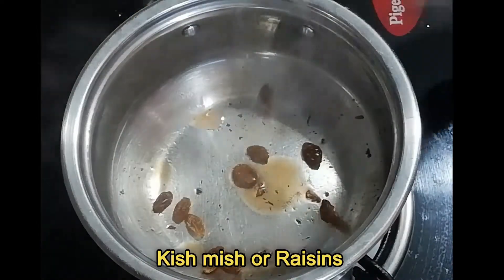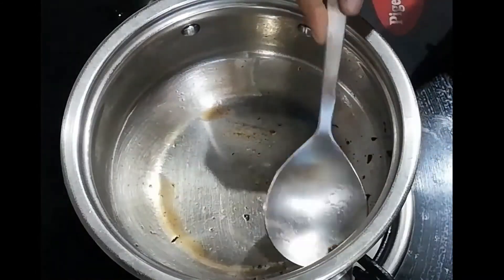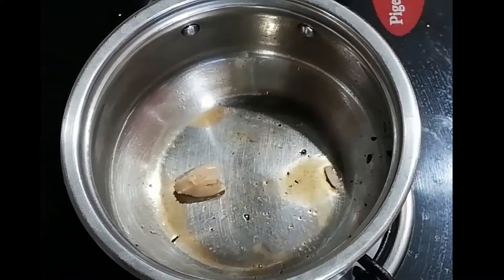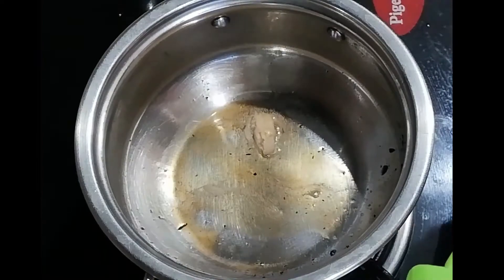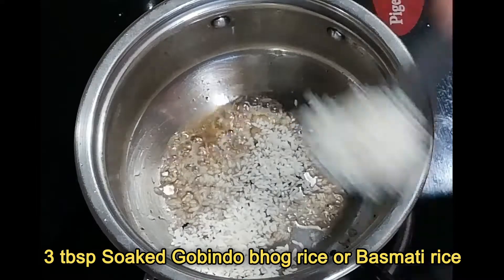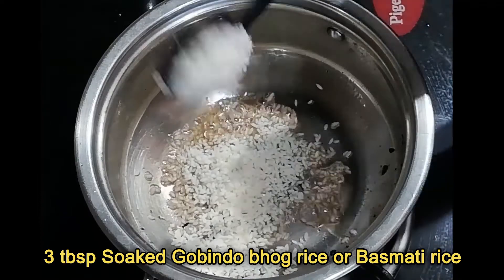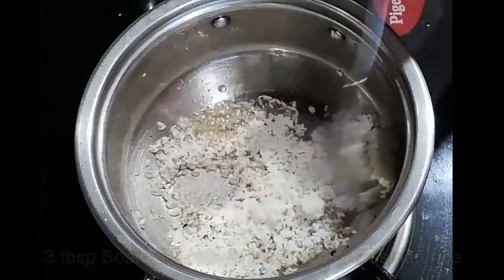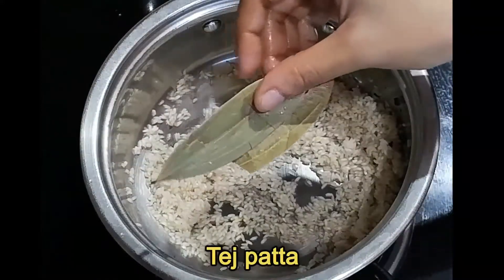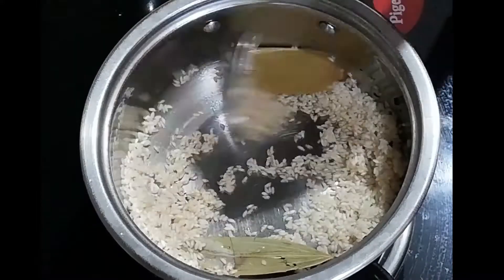After that fry some raisins and set aside. Then add one tablespoon of ghee in the same pan and add 3 tablespoons of soaked Gobindoghbhok rice. If you don't have Gobindoghbhok rice, you can use basmati rice. First rinse the rice, then soak in enough water for 15 to 20 minutes and drain all water. It gives a nice flavor. Fry the rice on low flame until fragrant.